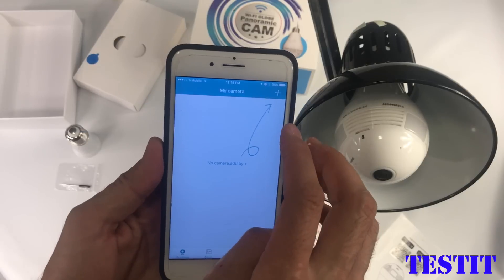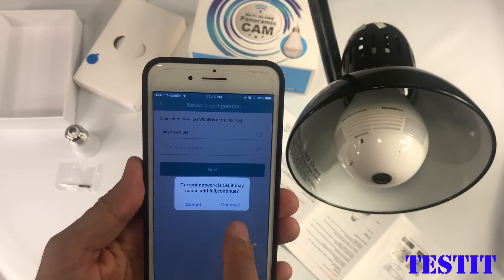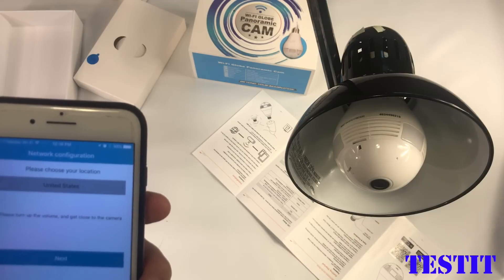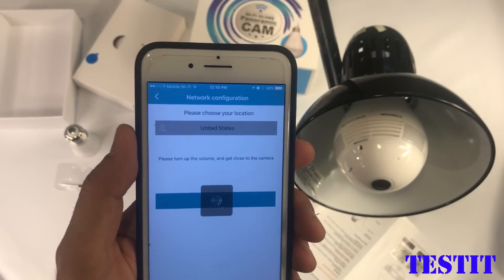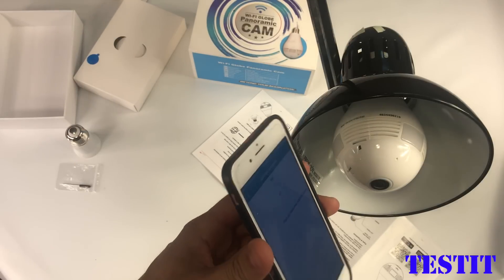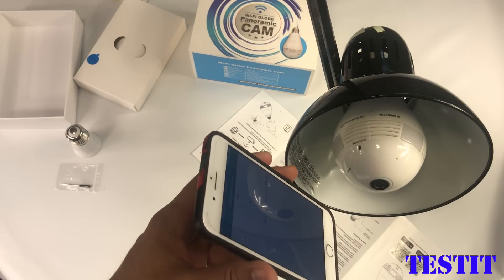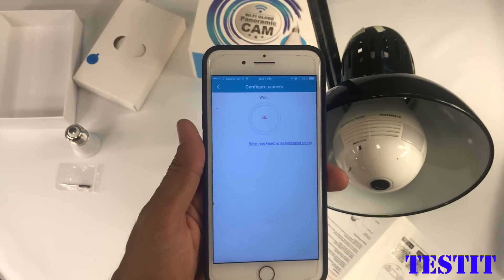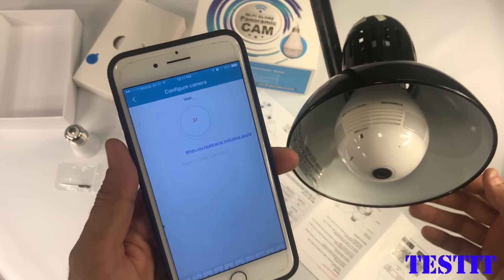Now let's try to connect it to the Wi-Fi. When we continue, it says it cannot continue with the 5G network, so we need to switch to the 2.4 GHz network. After that, it looks for the camera — it is sending the Wi-Fi information with this sound, and the camera is taking it as input and registering itself to the Wi-Fi.